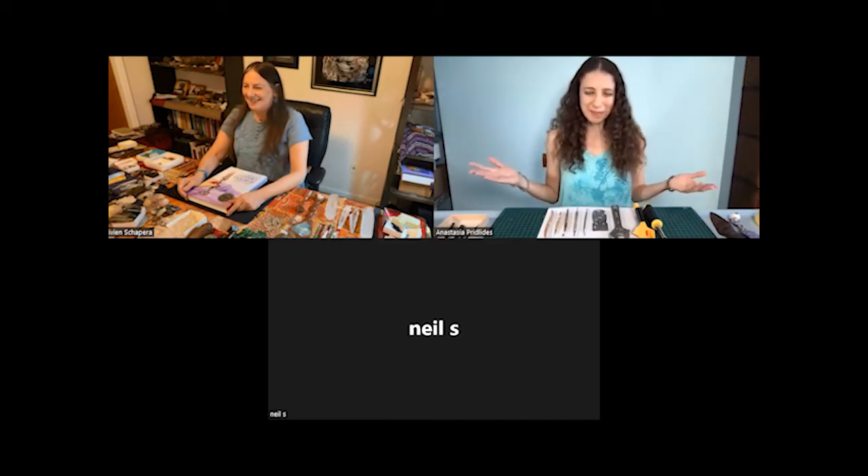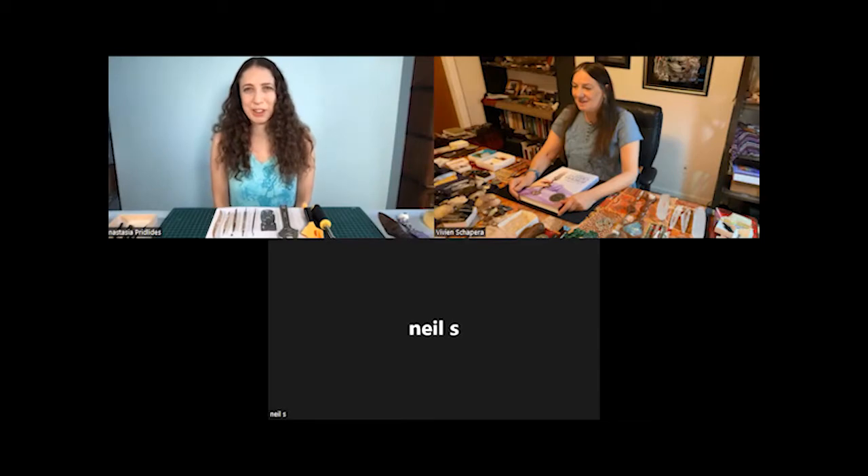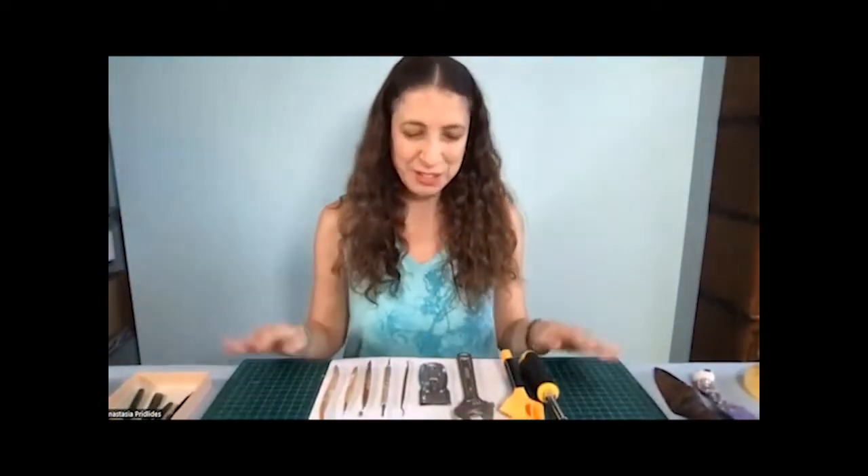Hello everyone and welcome. I'm Anastasia and I'm super excited to be talking to you about tools today. Before I became a crystal healer professionally, I used to work in a shop, so I have a huge amount of experience working with tools. I'm really pleased that I get to share all of my excitement with you today. The first thing I want to talk about is how to identify what crystals will make good tools.